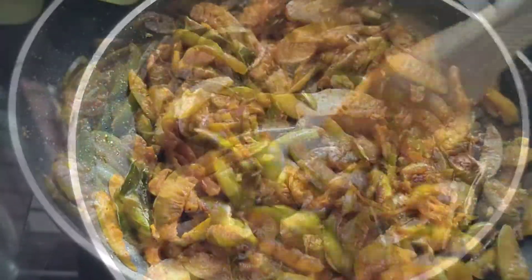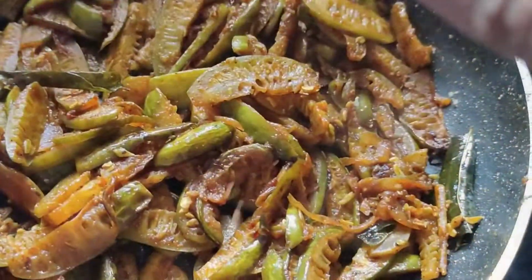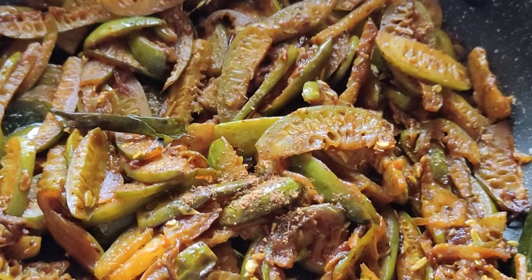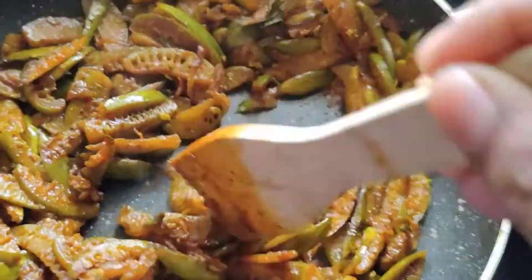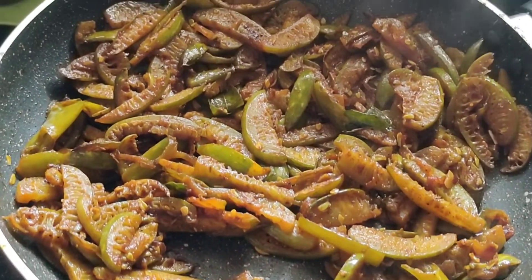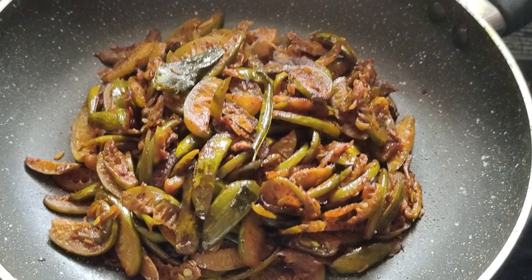Let's fry the garlic in the pan. Let's fry it.